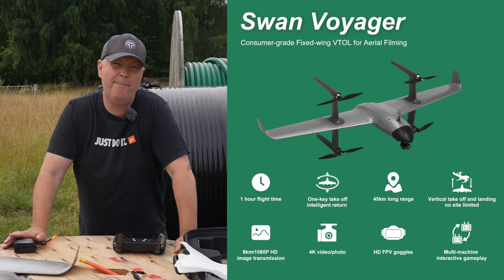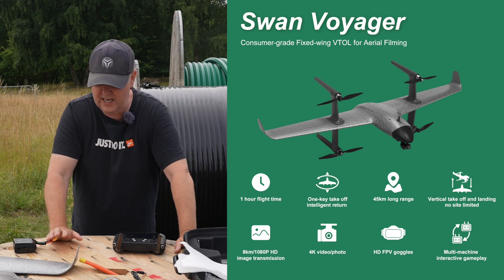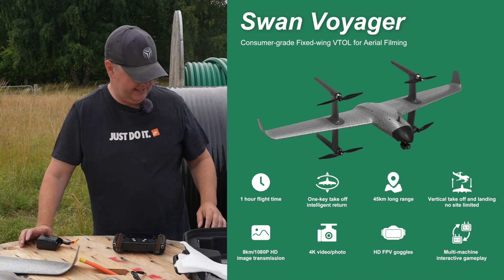This should give us some pretty amazing flight times. I think if I looked at the spec sheet it says around 60 minutes of flight on a single charge, which is really amazing.